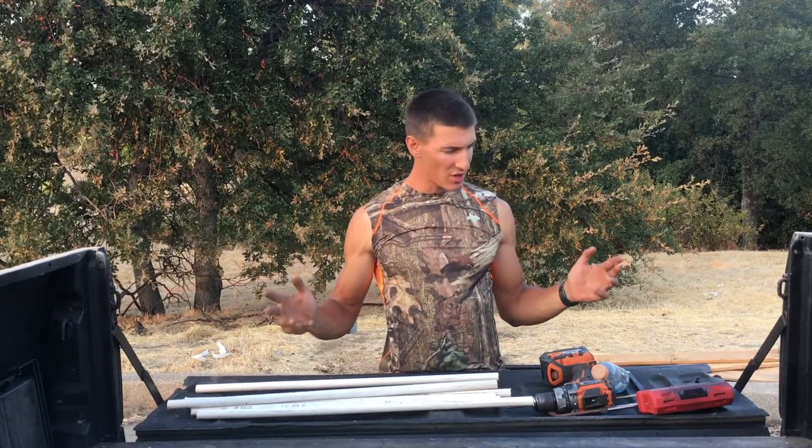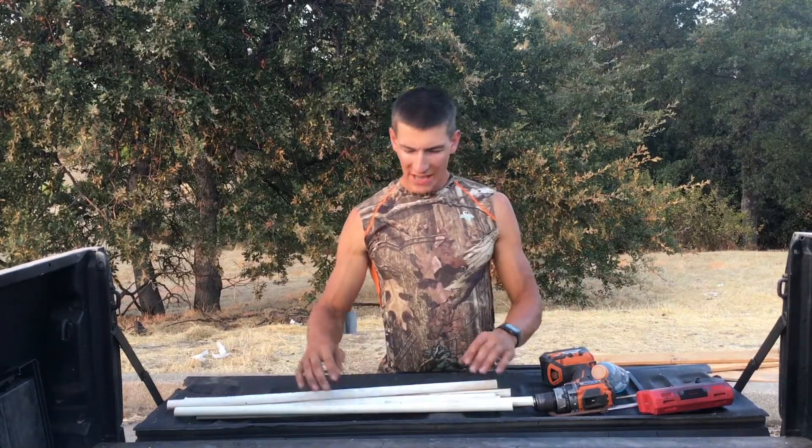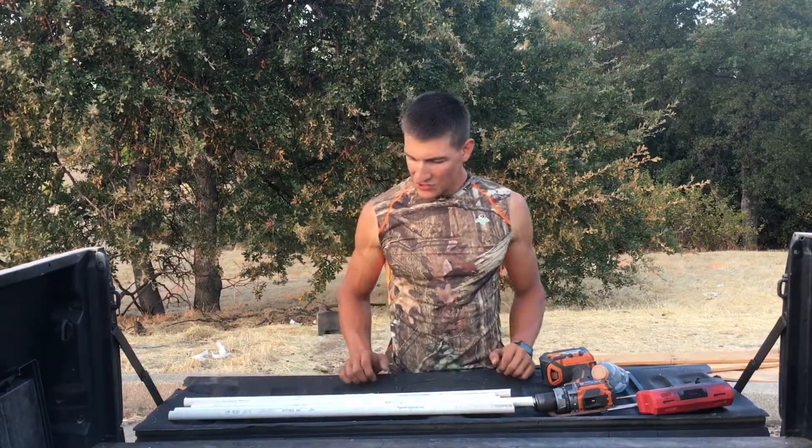All right, what's up! Today we're going to be making a miniature catapult using some supplies that you probably have lying around. In order to make this catapult, you're going to need a number of things.